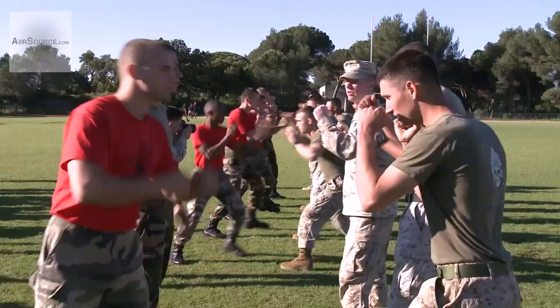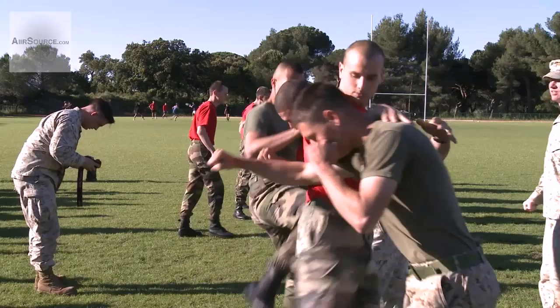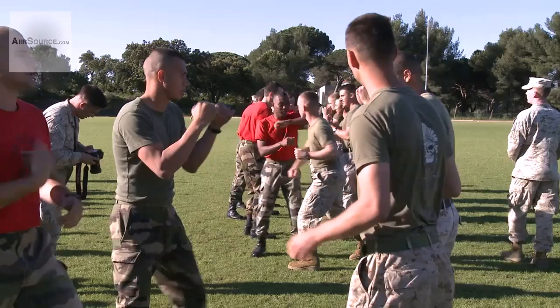Drop your blouse and stop your cover. Step up a little. Fight, fight. Let's do it. Okay, here you go. When you go, you're going to block it. Ready?